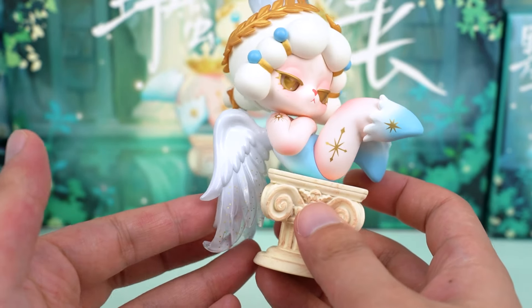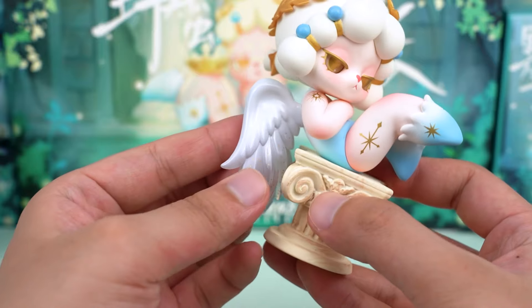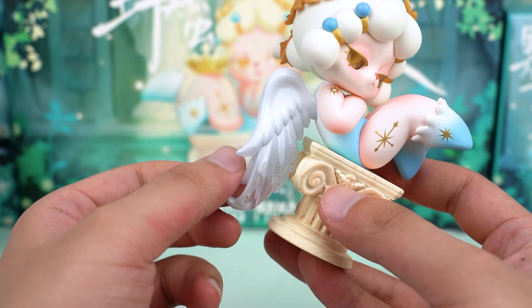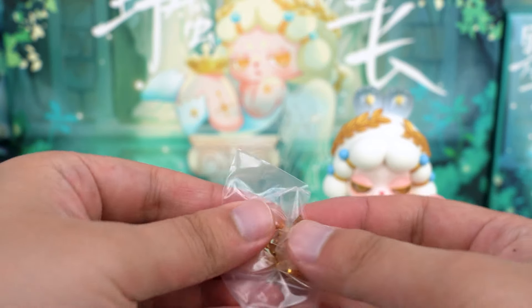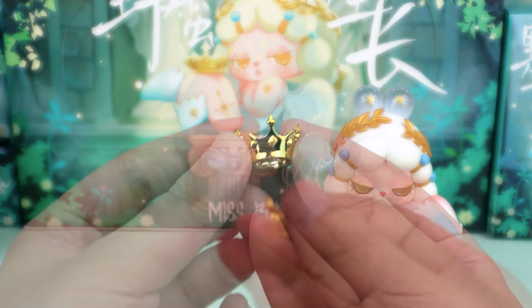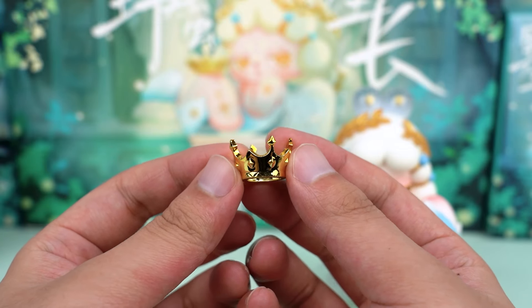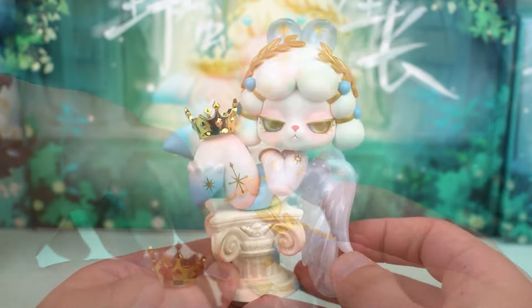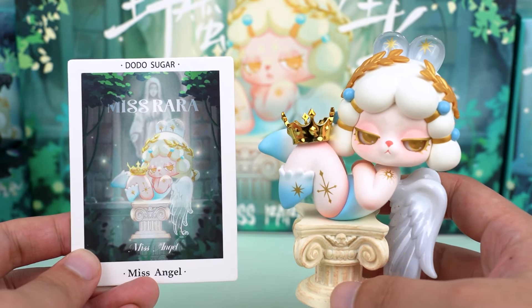I can't wait to show you her feathers — they are indescribably beautiful. I really love this gradient transparent white. There is also a crown accessory, but it doesn't seem to be magnetic, and we can place it on her leg, which is also very elegant. I am totally addicted to this series.